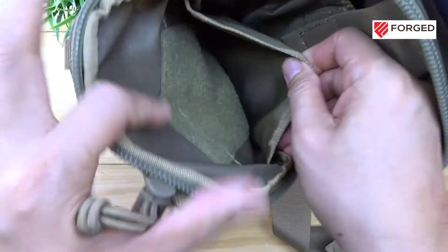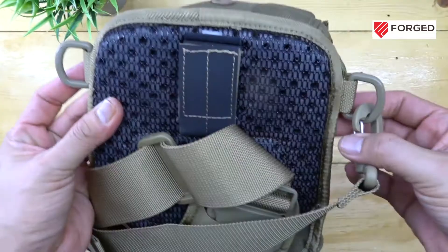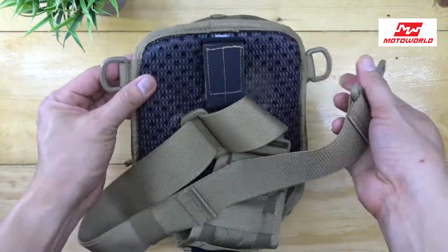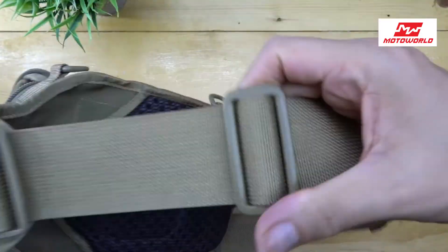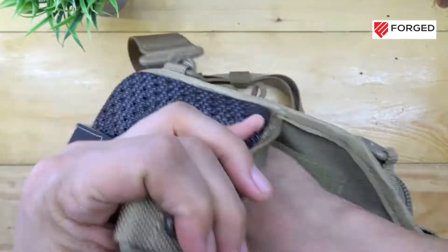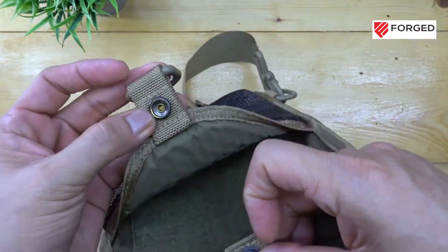Extra t-shirts or clothes might come in handy too. This can be used as a handbag or a sling bag, and you can conceal the strap when using it as a handbag. You can also conceal a handgun right here at the back.